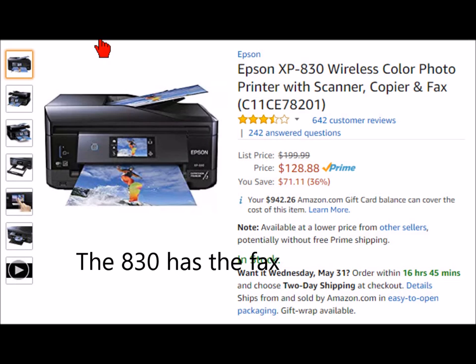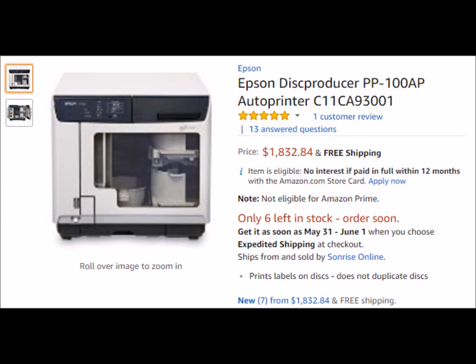There are also some stand-alone CD and DVD printers. Epson makes something called a Disc Producer Auto Printer — it's quite expensive, but if you're heavy into printing CDs and DVDs, that might be something to look into. For my money, I used my Epson Artisan for years and printed several thousands of CDs and DVDs without a problem.